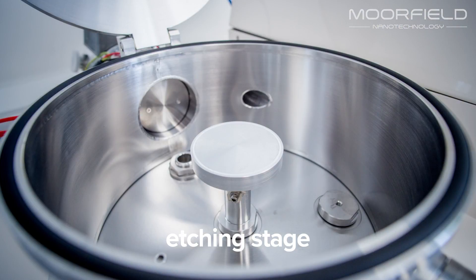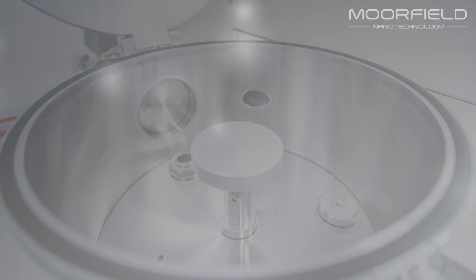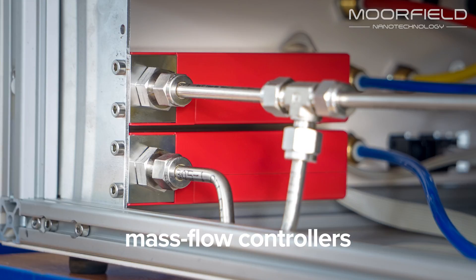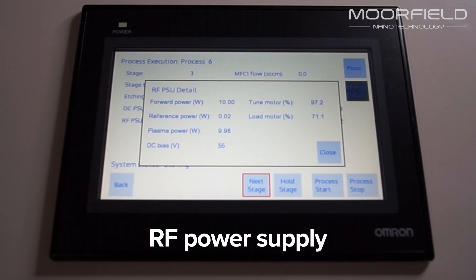Key features include an etching stage within a stainless steel chamber, a turbo-molecular pumping system, mass flow controllers for process gas introduction, and a purpose-designed RF power supply with automatic matching unit for plasma generation.